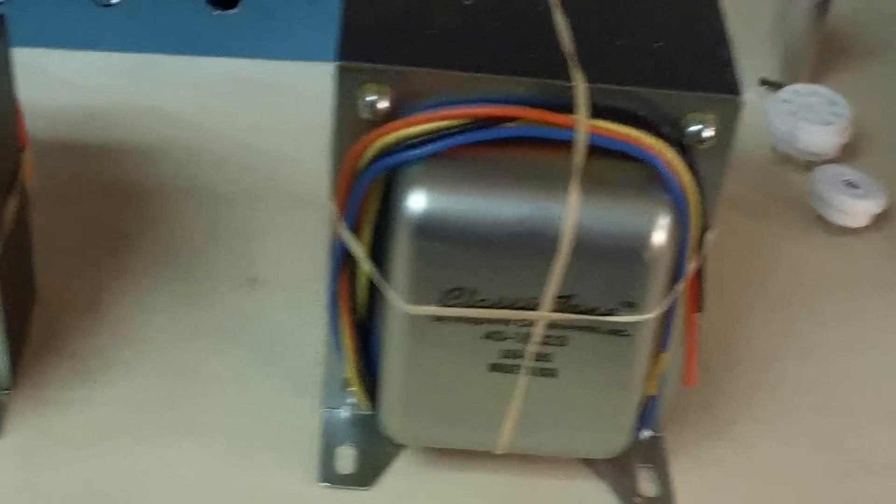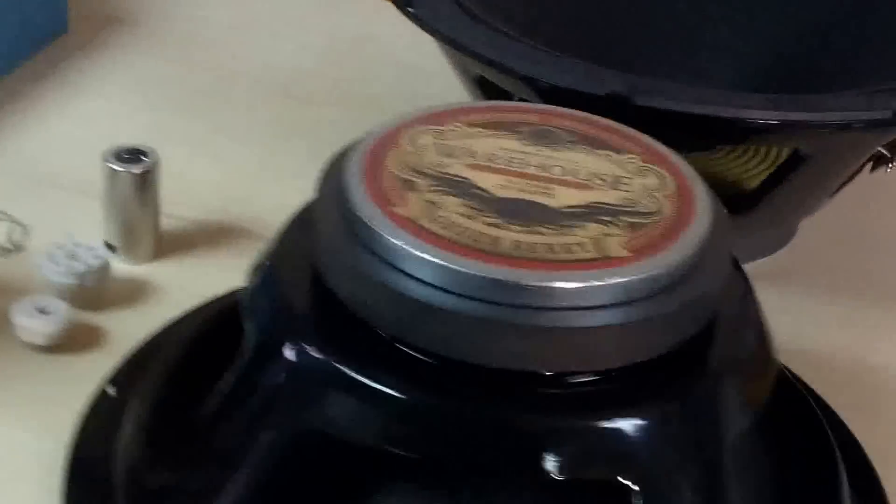We do everything — we do the chassis, we do the boxes, we build it all. We don't use kits, because kits are just — everybody else buys a kit and sticks their name on it, and I think that's cheating. Why not build it yourself? Make something brand new.